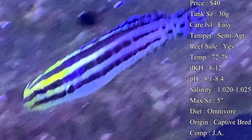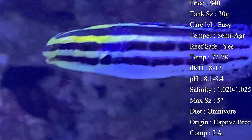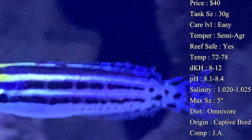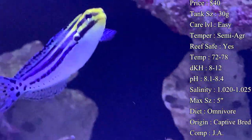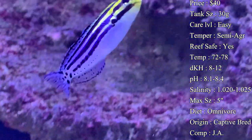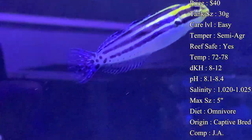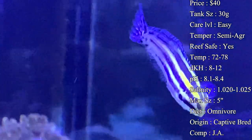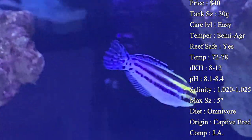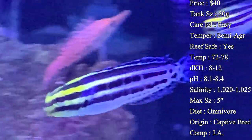Diet: they are an omnivore, so make sure you're feeding them a variety of things. They'll eat flakes and pellets of course, but you also want to get some meaty food in there. Feed them mysis, brine shrimp, any of those little frozen cubes — thaw them out in a small container and feed them throughout the week. That'll keep good protein in them, keep those colors looking good, and keep them overall a lot healthier.